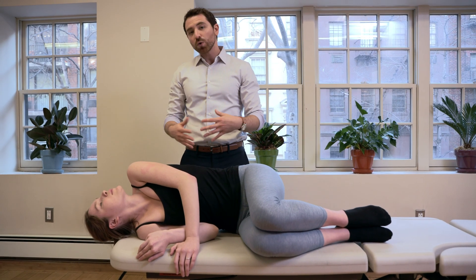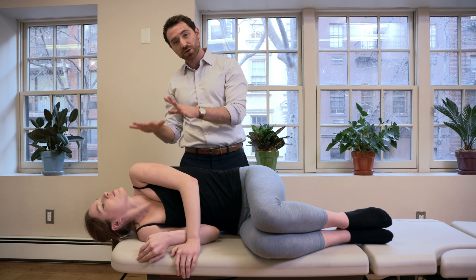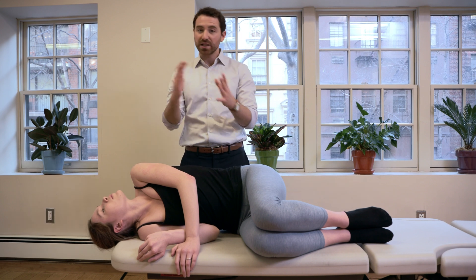If you do have vertigo in this position, wait for the vertigo to stop, and then wait an additional 30 to 60 seconds after the vertigo subsides. Right after that occurs, we do the next maneuver, which is the aggressive one.